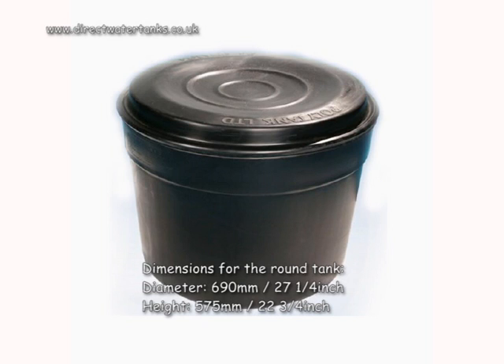Dimensions for the round tank: diameter 690mm, 27.25 inches; height 575mm, 22.75 inches.